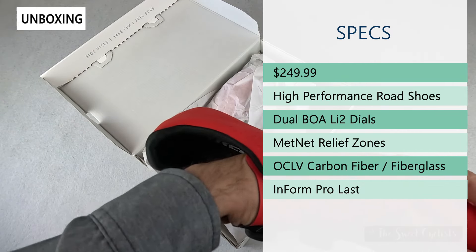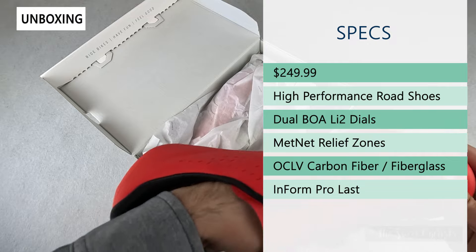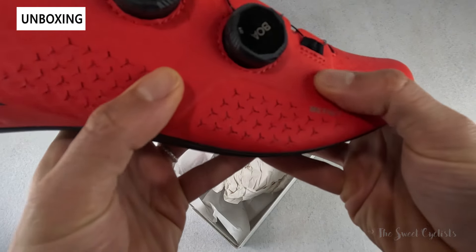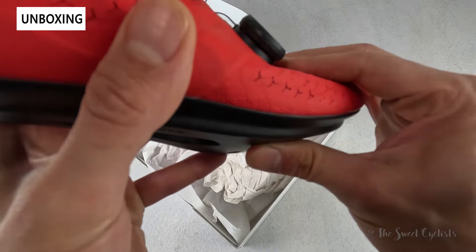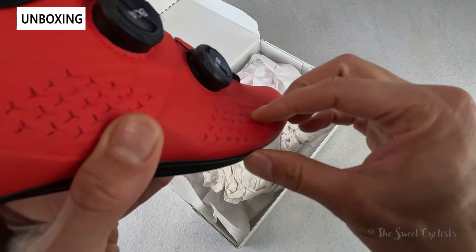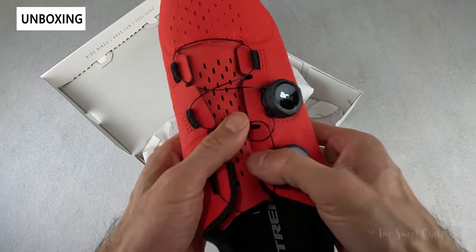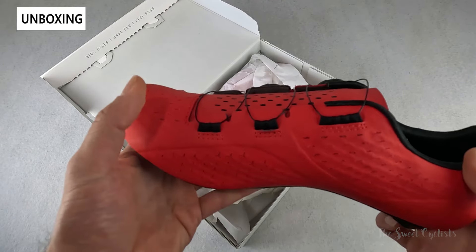These feature Trek's Met Net relief zones, which is a cool technology. They're these little three-sided stars and perforations on the upper material that give a lot of flexibility. You can see they'll expand where you need it, so when your feet expand on longer rides, the shoe will easily adjust to conform to you.